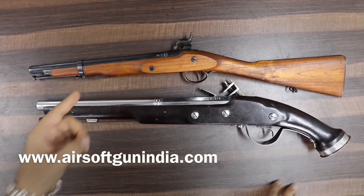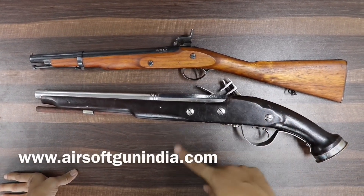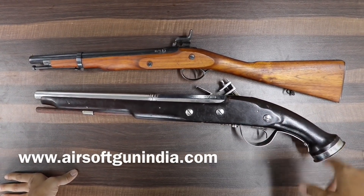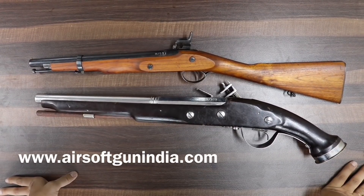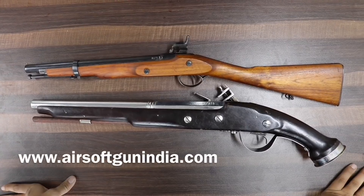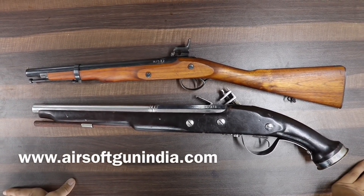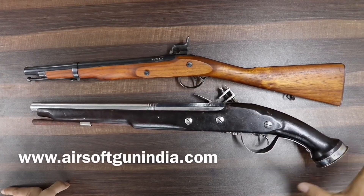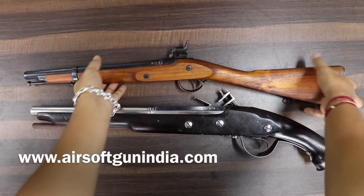Before we start, if you have not participated in our giveaway contest, you can check our previous videos from 2-3 days ago. The channel has hit 1000 subscribers, so we are doing a giveaway — make sure you participate, it's a very good giveaway.